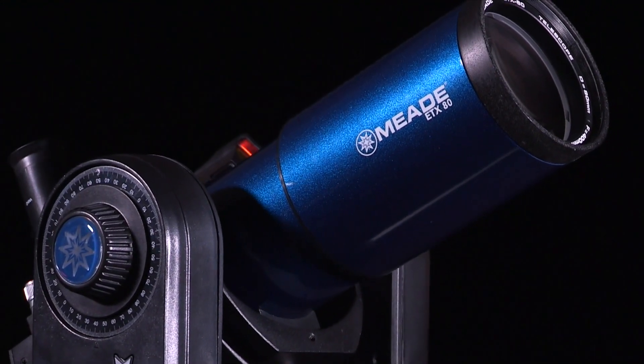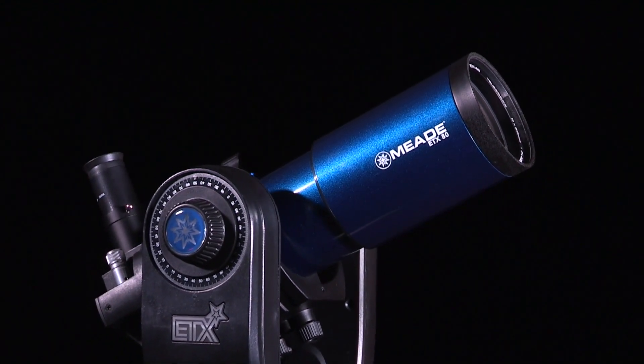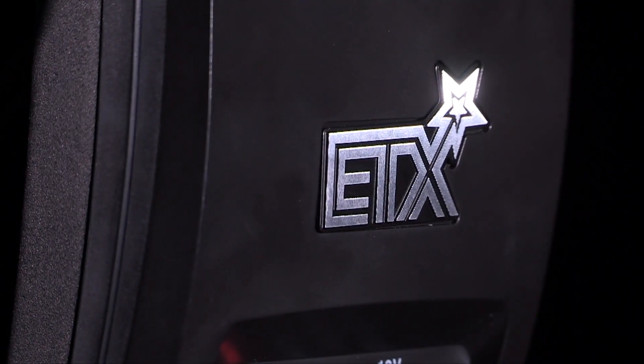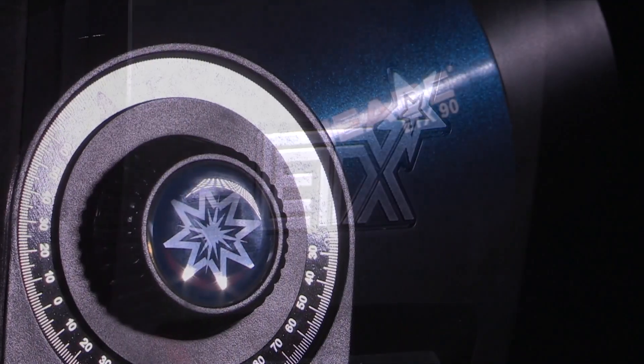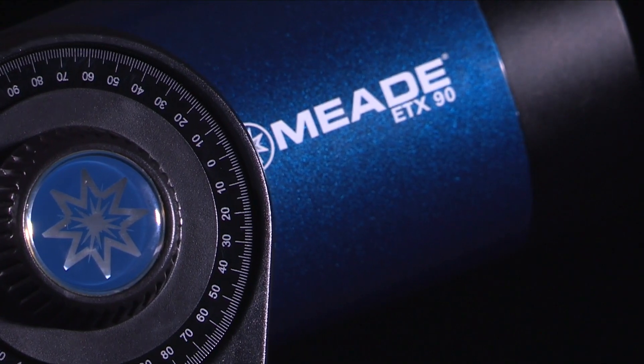In this video, we are going to show you how to set up and align your ETX Observer Telescope. You'll find that this telescope system has all you need to explore the universe. Meade's concept was to create a telescope that would be simple enough for anyone to use, yet capable enough for the experienced amateur to stretch their knowledge and skills.